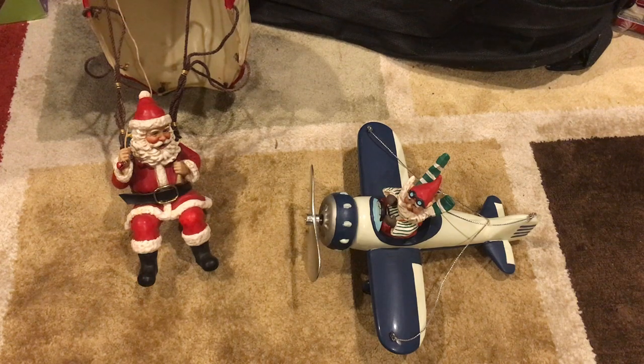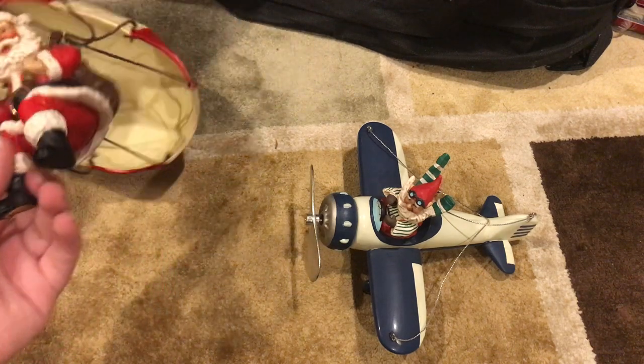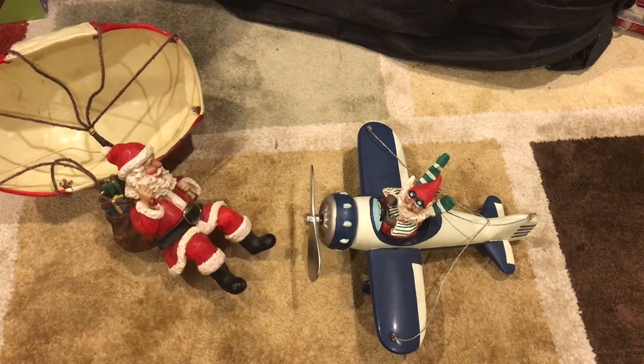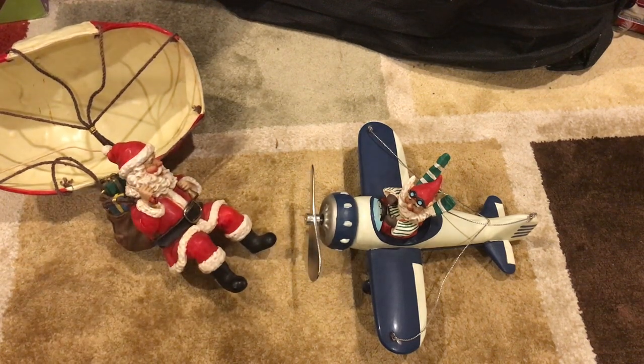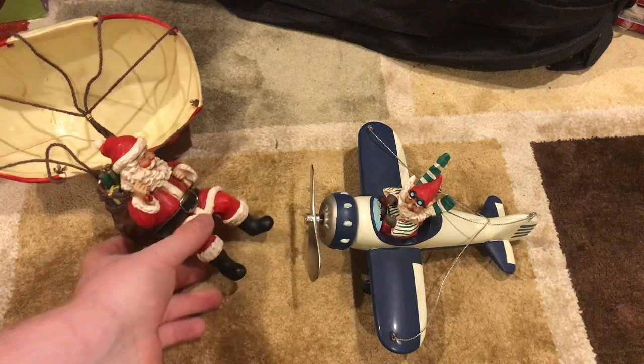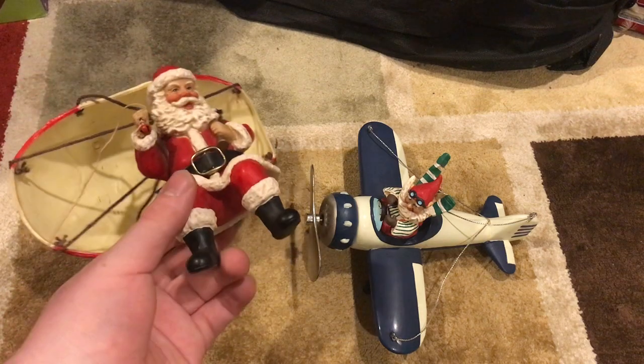Third time's the charm, so let's just get on with it. First up, we have the Flight of Fancy Santa Drop Cinemobile. I have the rod mobile piece too, but I don't feel like bringing that over because my camera is in a good position and I don't really want to ruin it. So it's better to just review the pieces individually.